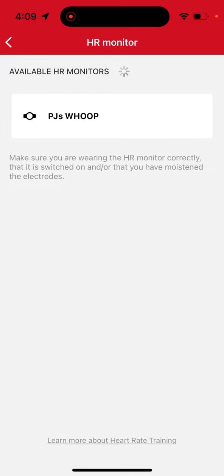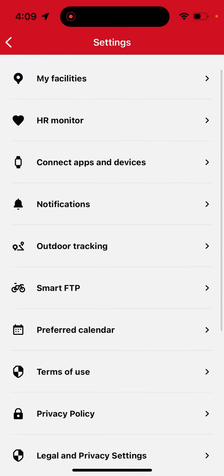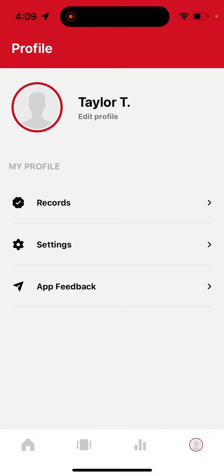By linking your device with the FunctionWell app you'll be able to utilize TeamBeat's heart rate based training technology in your high intensity group training classes. There is just one final step which one of our team members can assist you with at the beginning of your first class.